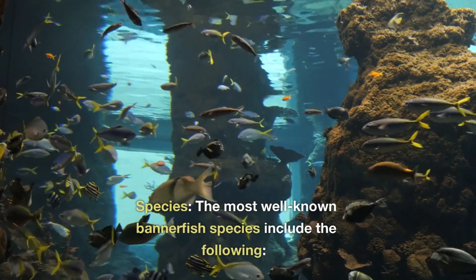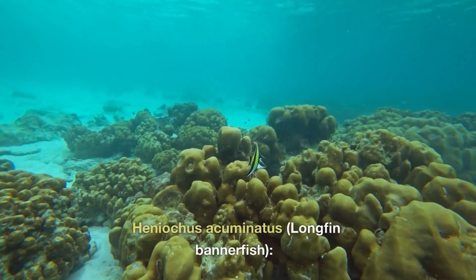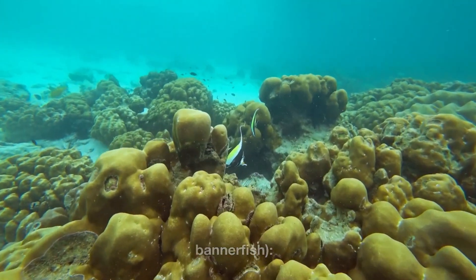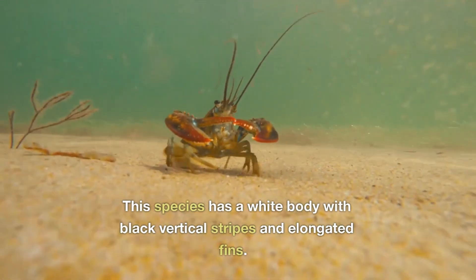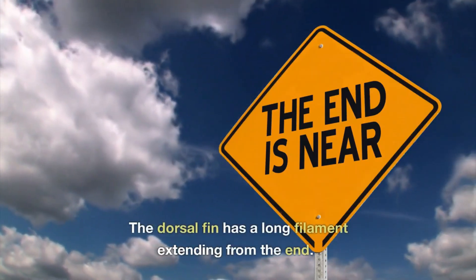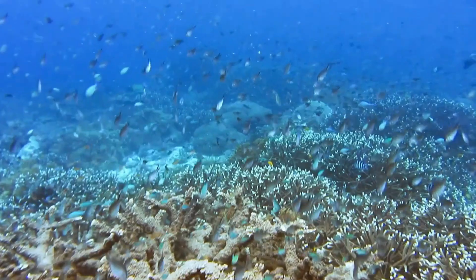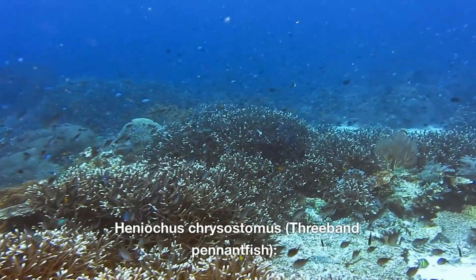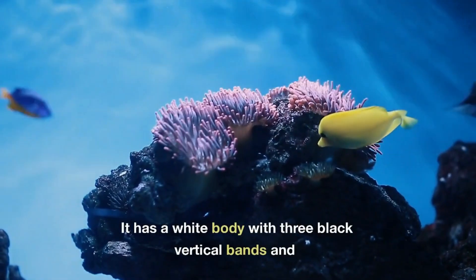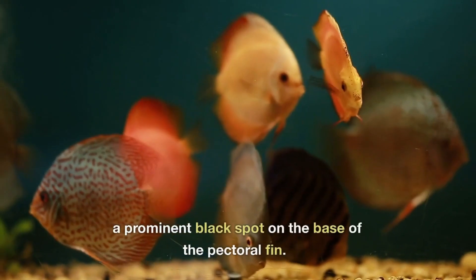Species: The most well-known Bannerfish species include Heniochus acuminatus, the long-fin Bannerfish. This species has a wide body with black vertical stripes and elongated fins. The dorsal fin has a long filament extending from the end, and a prominent black spot on the base of the pectoral fin.